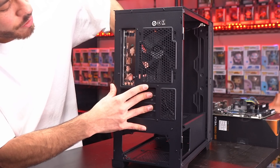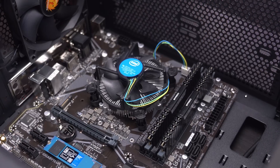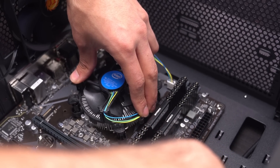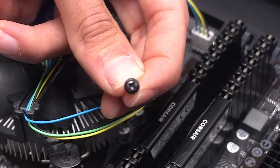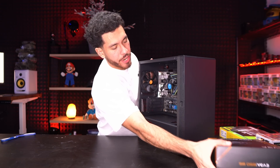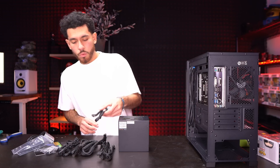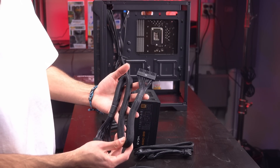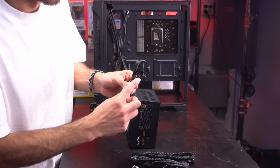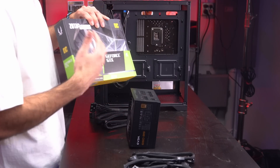First we have to install our I/O shield. Make sure it's in the right position — the Ethernet port goes on the right side. Clip it in on all four sides. Now the motherboard goes in — line up the ports with the I/O shield, set the board down, and line it up with all the standoffs. Secure it with the screws that come with the case, starting with the middle one. Motherboard is fully secure. Now we're installing the power supply. This is a fully modular PSU, so we're connecting very few cables: one CPU power cable labeled 'CPU', and the main 24-pin power cable labeled 'MB' for motherboard — only two cables. For our GTX 1650, no VGA power cable is needed since it draws all power from the motherboard.